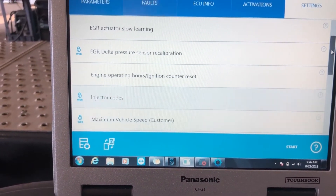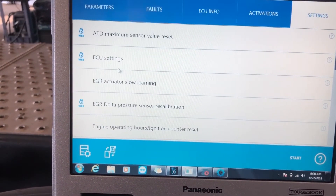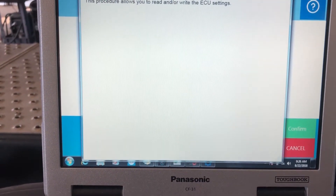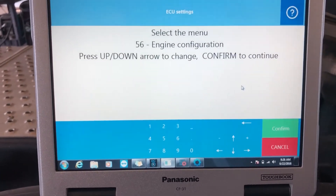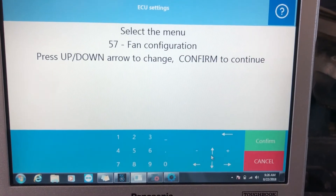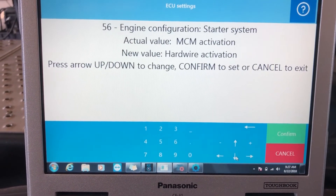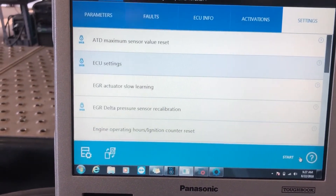What you'll notice is there are things missing here — parameters that you may want to change — and the reason for that is this ECU actually has several different options. Let's go into ECU settings and see what we can change on the current ECU. A little box will always pop up telling you what you're doing. I'll hit confirm, and now we come to this menu system where you use your up and down arrows to change different things. There's not much to change here, so let's cancel out.